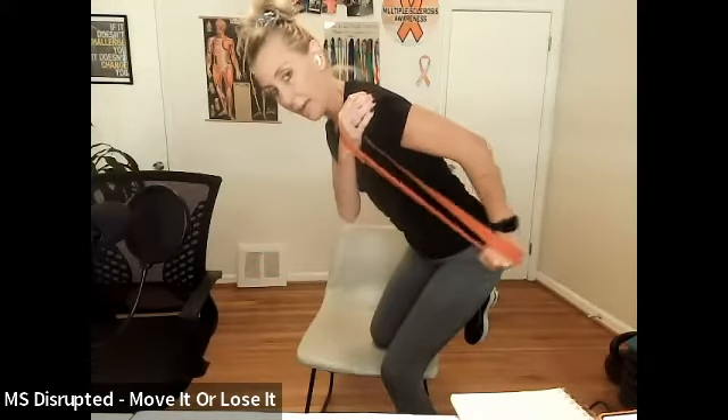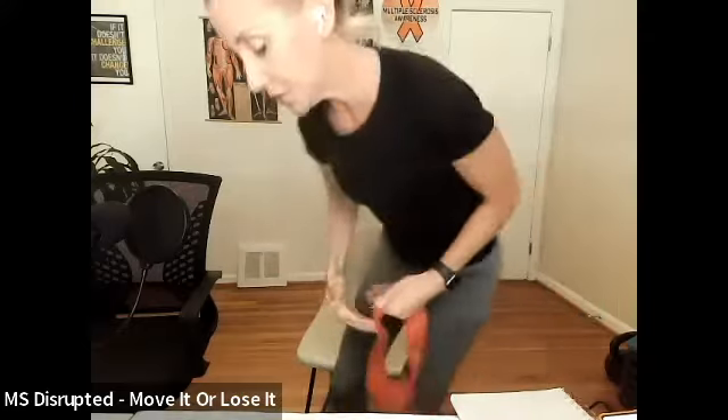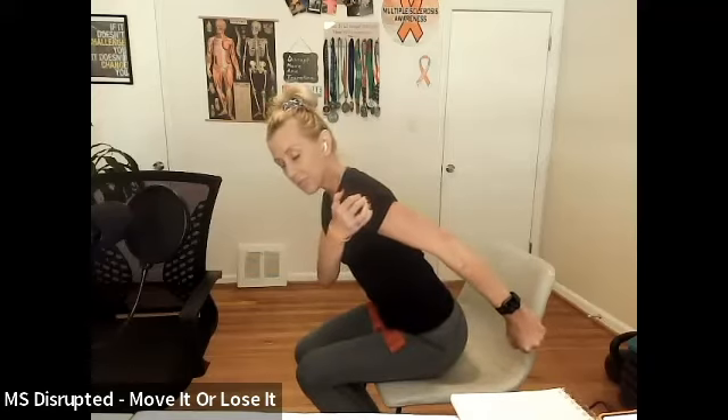If you're seated, strong back, hinge down, stay here and kick back. For those who don't have a band yet, kick back and squeeze the tricep for two, three, then come in. I want you to experience the feeling of that kickback and really squeeze the tricep until you have the band.